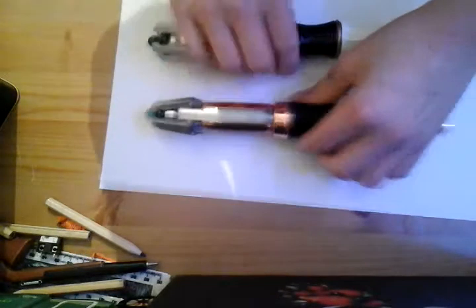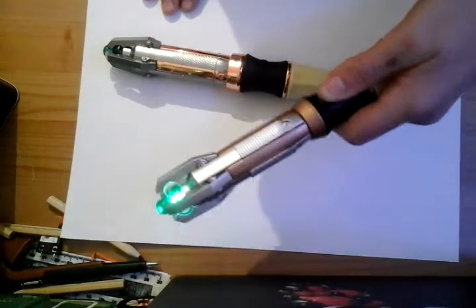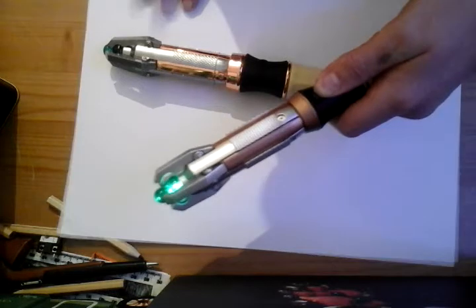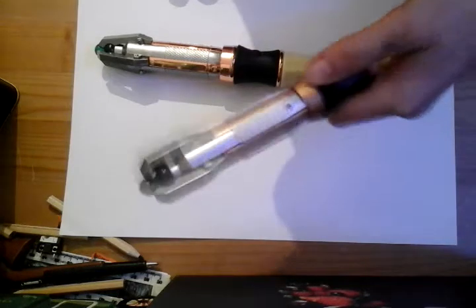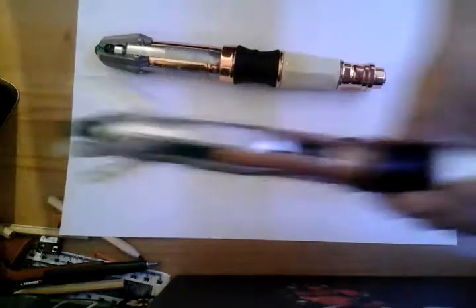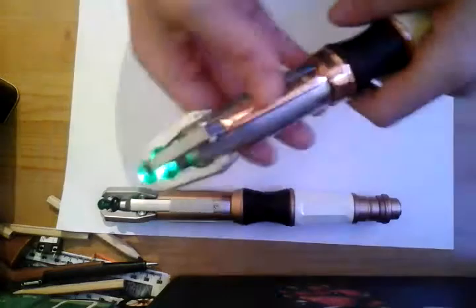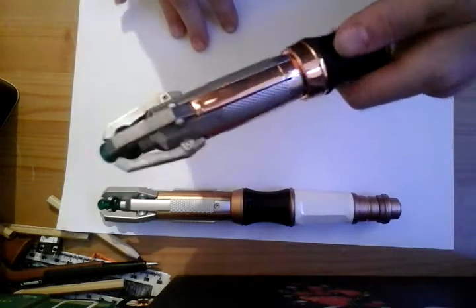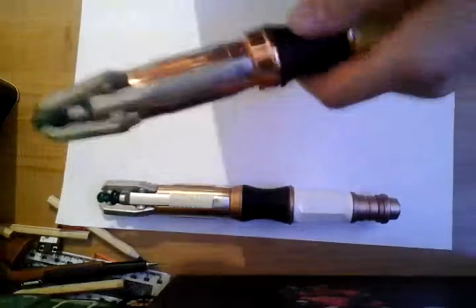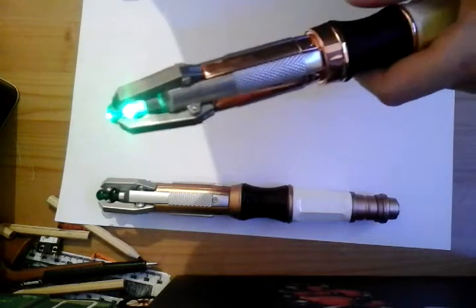As for features: pressing it three times gives you this sound, pressing it four times gives you this. For the One Company, you get different modes: practice mode, control mode, memory bank A, B, and C - at the minute unassigned. You've got quiet control mode and finally FX mode.